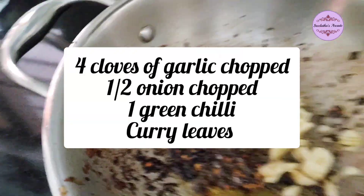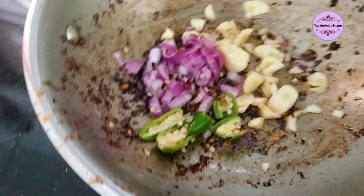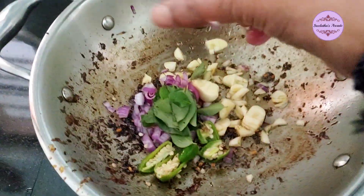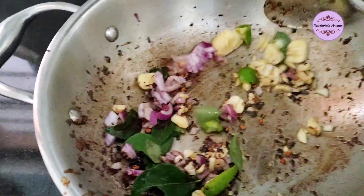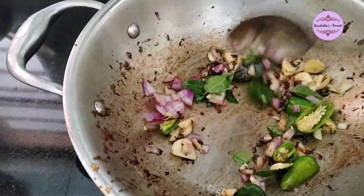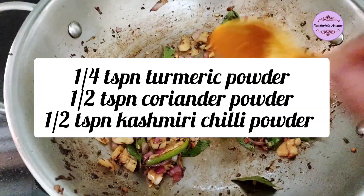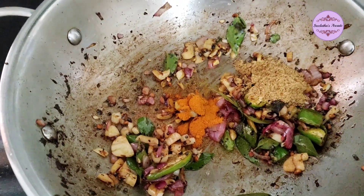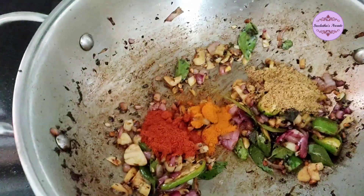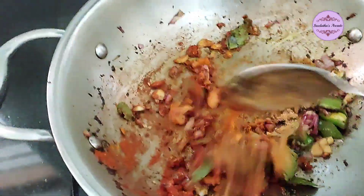Now we add about 1¼ tsp turmeric powder, 1 tsp coriander powder, and 1 tsp Kashmiri chili powder.